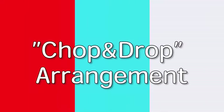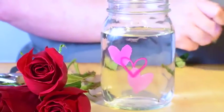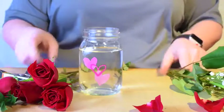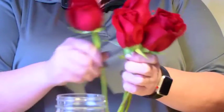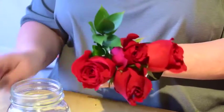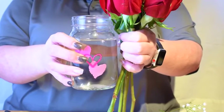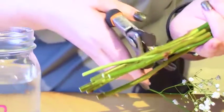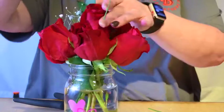Our last full arrangement is the chop and drop. No gridding is necessary, but always make sure to monitor and maintain water levels. Begin by removing all the lower leaves from six roses. Now holding them in a bouquet style, gather the roses together, bunched at the middle, measuring the stems against the container. The goal is to have the head of the roses sit on the rim. Cut any excess stems from the bottom, place into the container and add baby's breath.